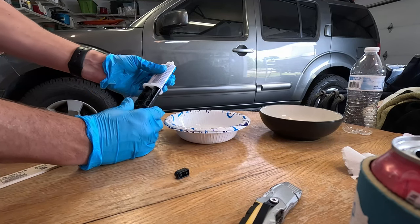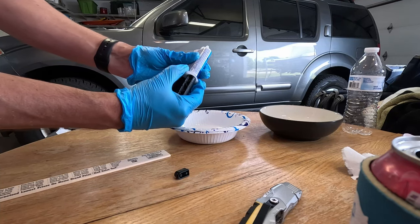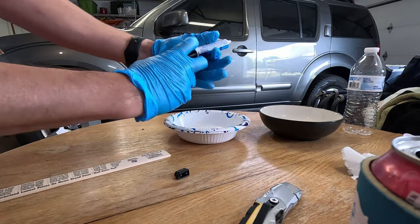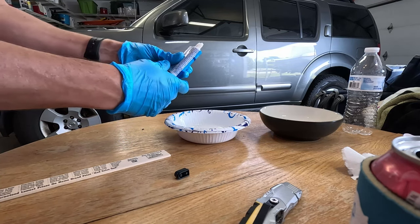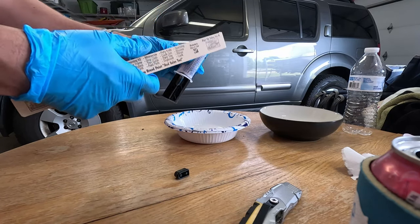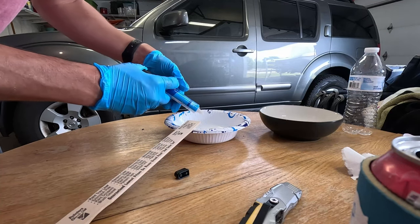It says to let the little air bubbles out. Push this plunger in a little bit just to kind of see what we're working with here. Oh yeah, it's coming up — look out! It's not an air bubble, that's the actual epoxy. So we're gonna go ahead and squeeze some of this goop in here and stir it up.